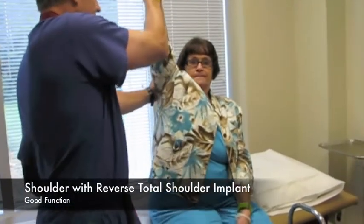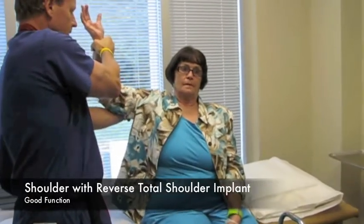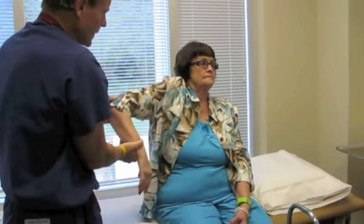Here I'm performing a physical examination on a patient who has undergone a reverse total shoulder replacement. As you can see, she has very good range of motion as I stretch her out.